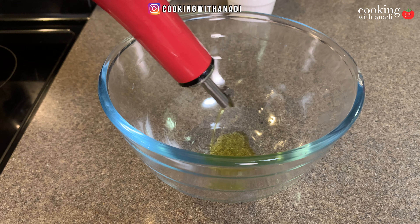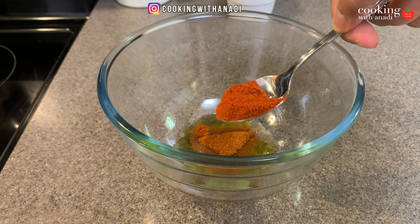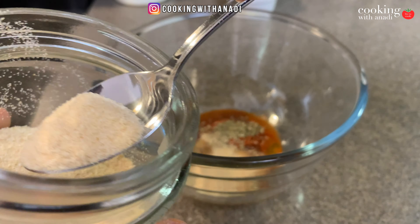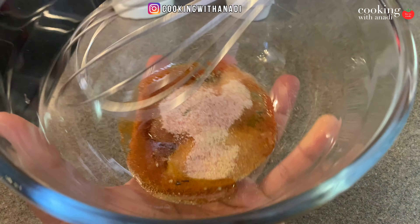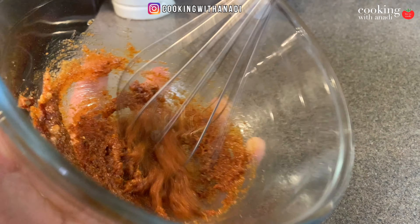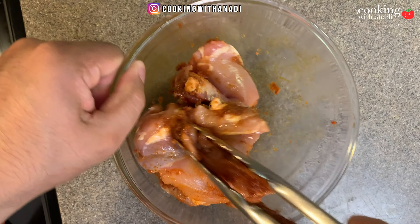We'll first start by marinating the chicken. Add some olive oil into a large bowl for all your chicken, then add in a splash of vinegar, some chili powder, paprika — either the sweet or mild variant — a bit of dried oregano, garlic powder, onion powder, and salt. Be generous with the salt at this stage because there's a lot of chicken and it's going to help season the rice as well. Whisk this up really well until it's nice and pasty so you can coat the chicken thighs. Toss your thighs into that bowl and just use tongs or clean hands to massage that marinade into the chicken.